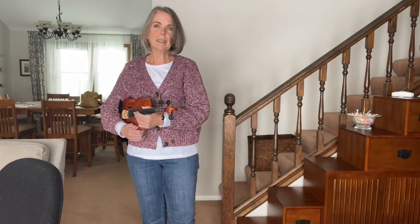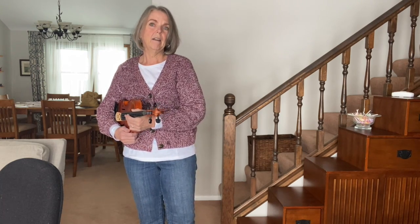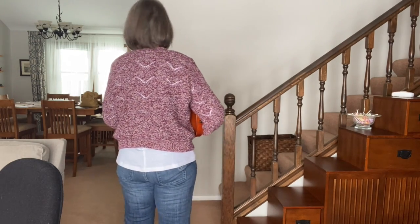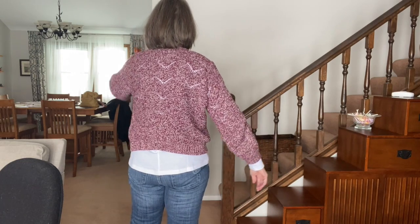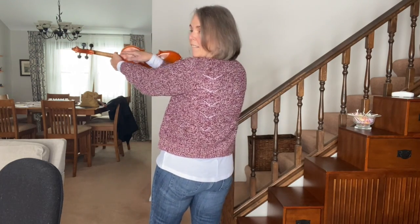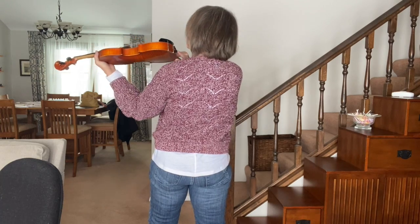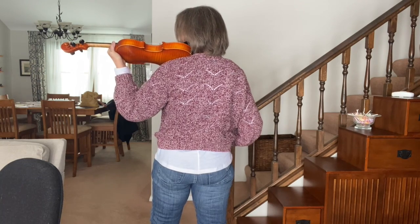We're going to turn around for this next part so you can see what happens on the other side. Turning around — zip and step. I'm going to let go — Statue of Liberty. Now I'm going to turn my scroll. Did you see that? That way, until I can see that end button. And I'm going to make it come in and kiss my neck, and it's going to be on my collarbone.